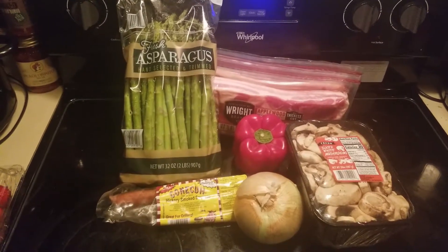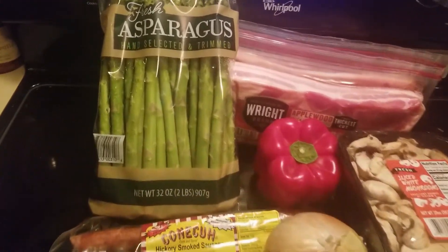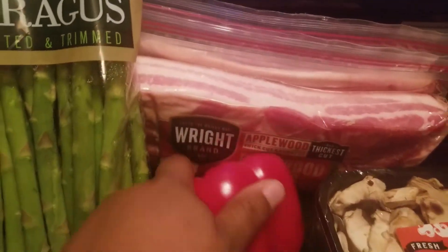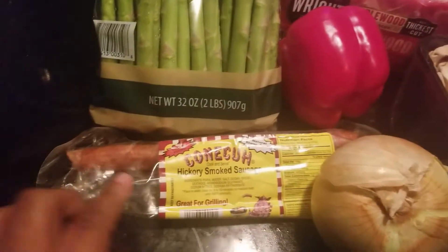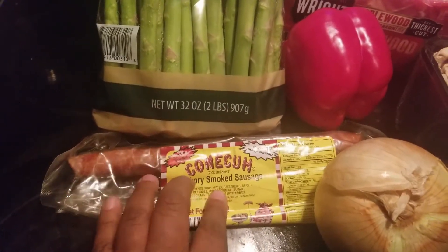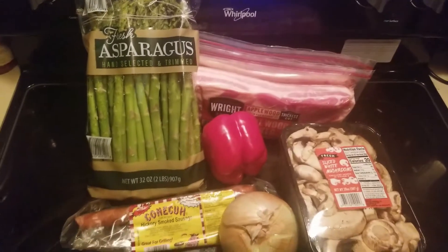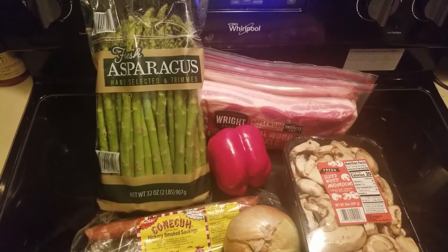Today for lunch we are having asparagus sautéed in bacon and sausage. Here is the asparagus, the Wright's bacon, red bell pepper, knuckle sausage — I have one of these left so I'm going to cut it up and put it in there — onions and mushrooms. These will be the ingredients we'll be using today to make our asparagus.